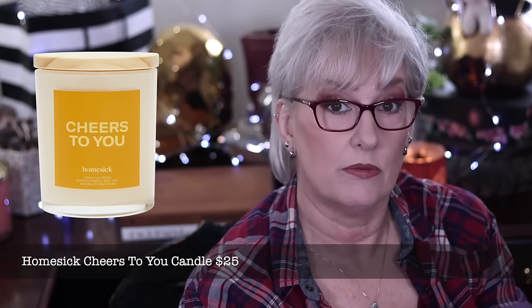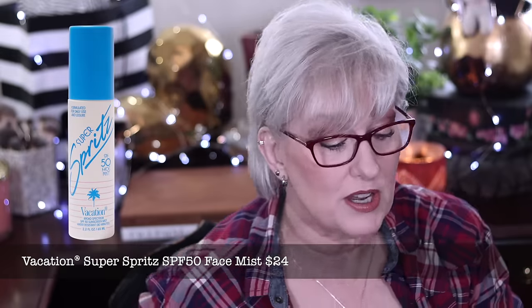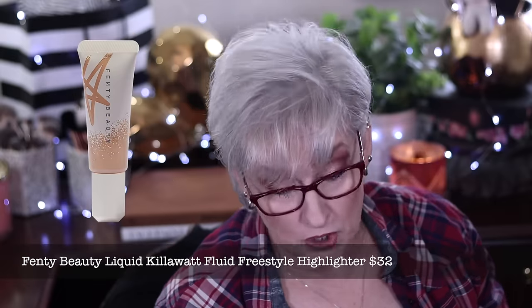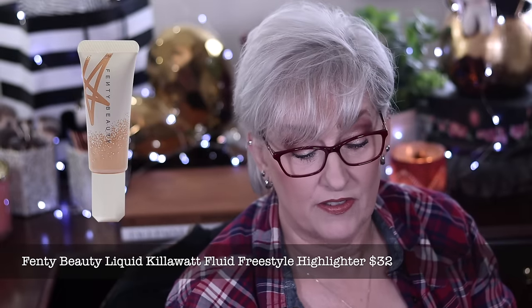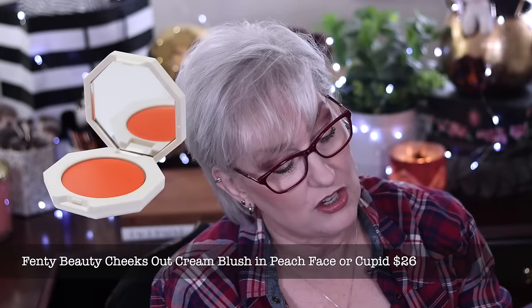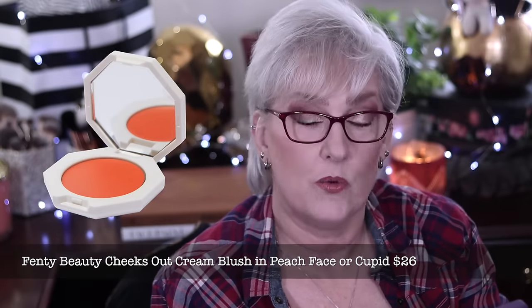Category three choices: Homesick Cheers to You Candle at $25, Truffle Eye Cream at $76, Vacation Super Spritz SPF 50 Face Mist at $24, RA Bloat Alchemy Capsules at $55, Riri Koo Resin Coasters set of four at $40, Fun Boy Leisure Pool Club Float at $39, Beach Riot Missy Travel Duo at $40, Danny Jo Anklet at $140, Fenty Beauty Liquid Kilowatt Fluid Freestyle Highlighter in Vintage Velour or Hustle Baby at $32, and Fenty Beauty Cheeks Out Cream Blush in Peach Base or Cupid at $26.